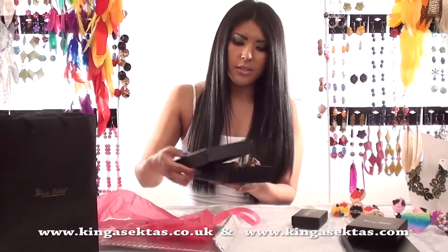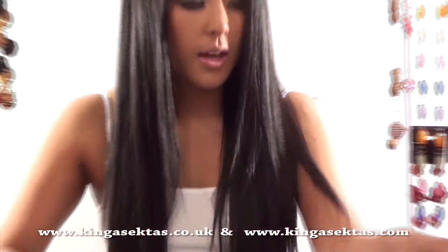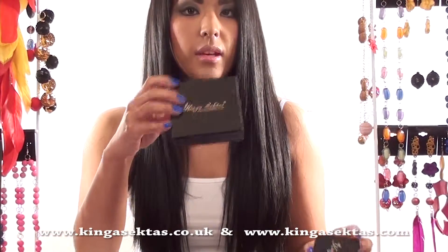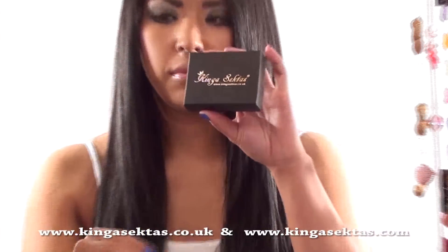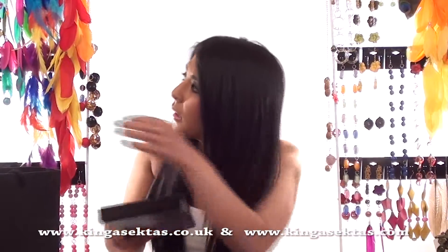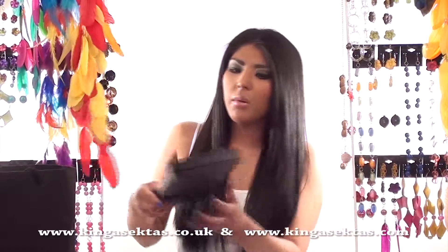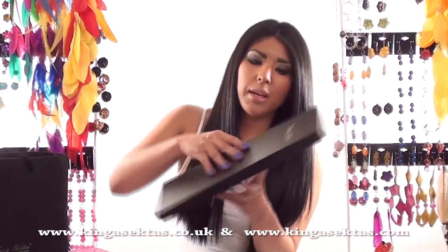We do all different sizes of boxes. That is the large one, then we have medium, and that one is small. And if you buy long feather earrings like these ones here, they won't get scrunched up or anything because they come in a big box like that.